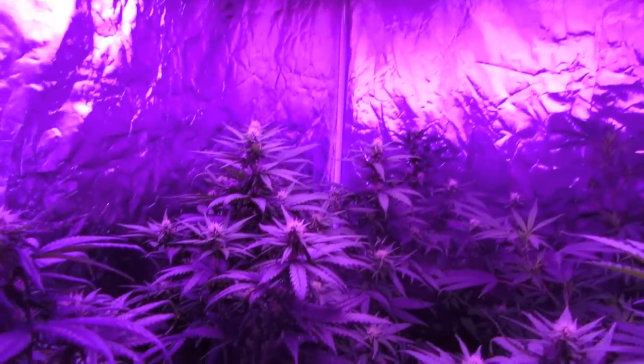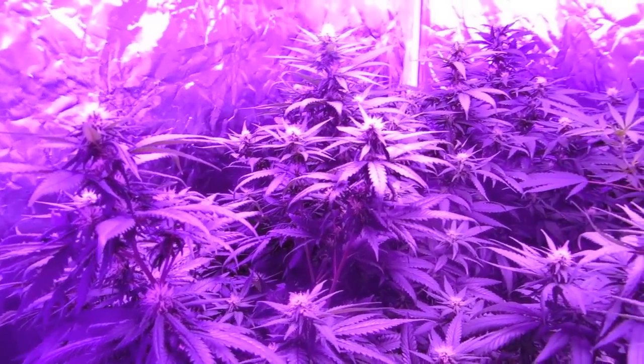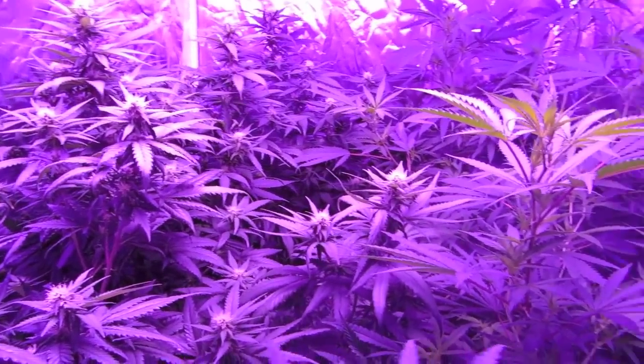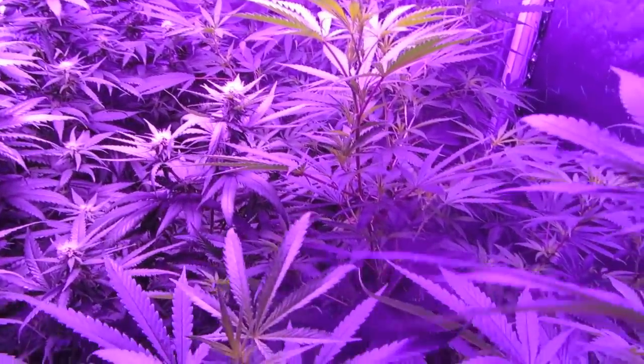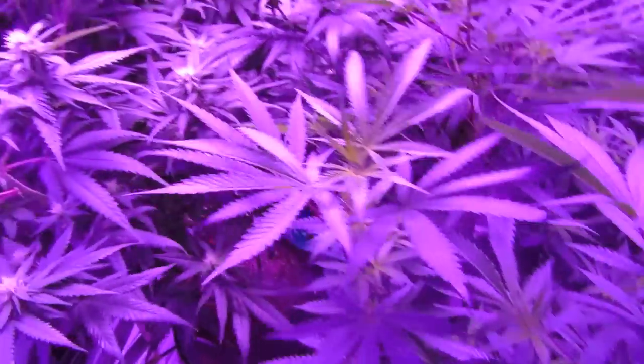Welcome to our third installment in our long-term review of the ProGrow 750 LED Grow Light from Hydroponics Hut. This marks the end of the second week of bloom for the Jock Horror from Nirvana Seeds, and the first week of bloom for our Bubblicious.